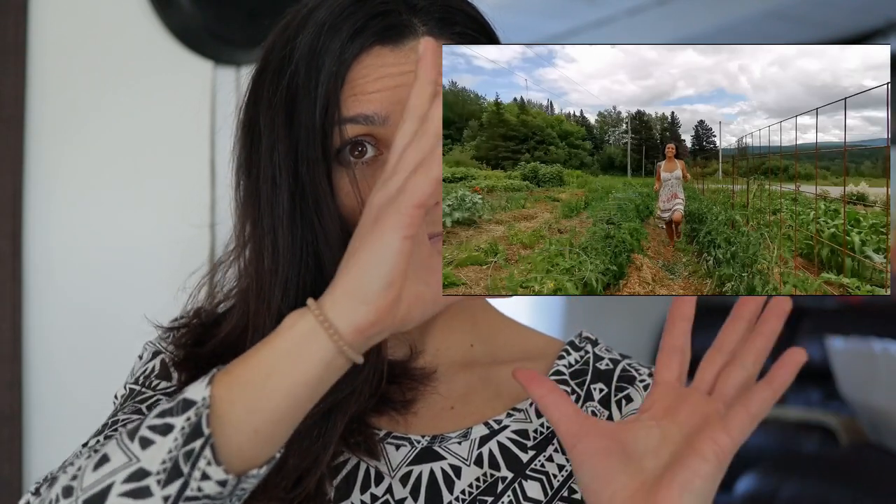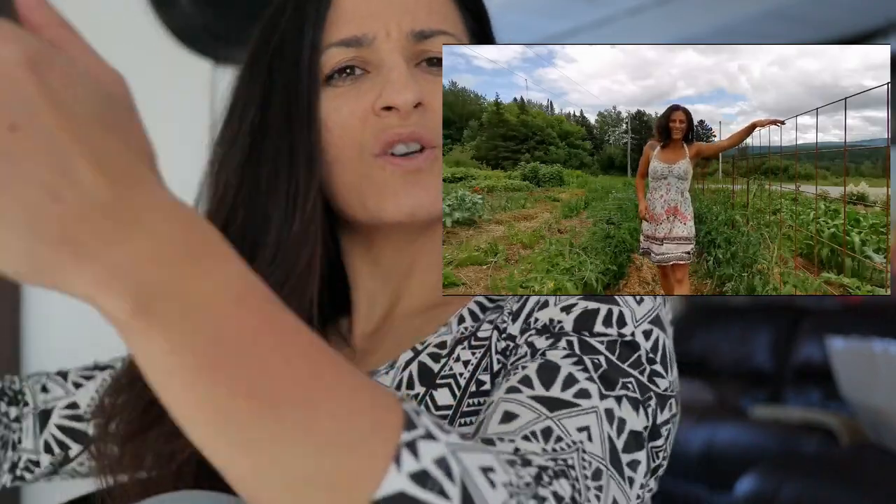I'm Mallory from Quebec Homestead and recently I've been getting a lot of traction on my channel for this video. The algorithm decided to push it out because it is an awesome video — it covers a cheaper alternative to cattle panel.